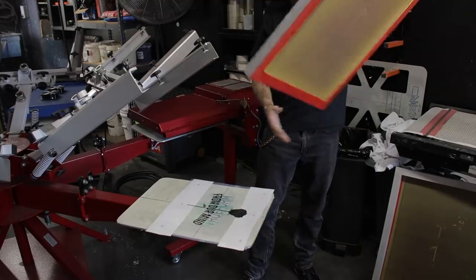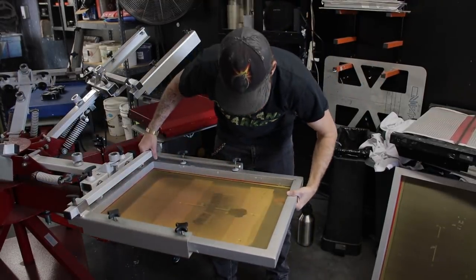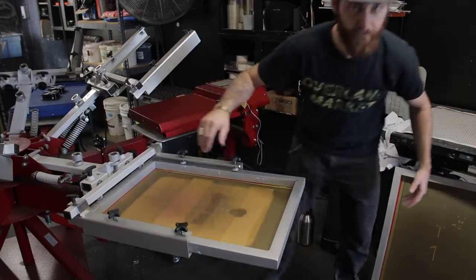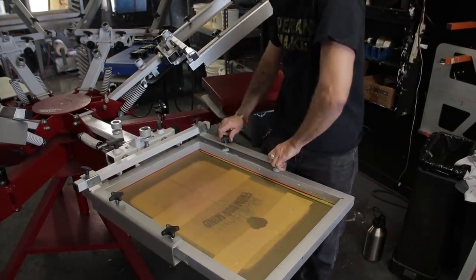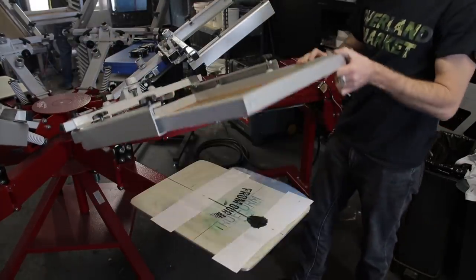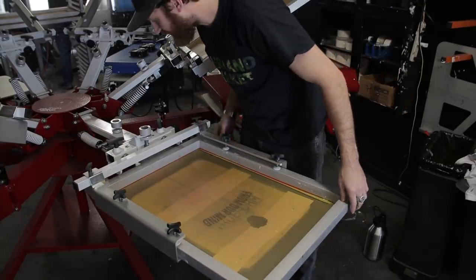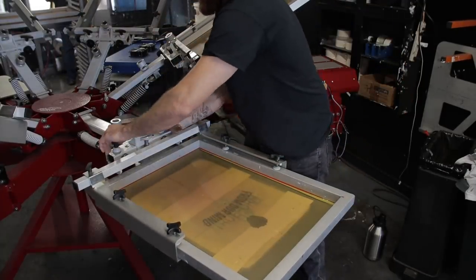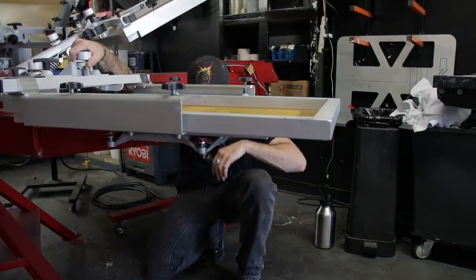Now I'm putting all the screens into the carousel and setting it up. Only after that do I realize I skipped a step because I'm out of practice - I didn't zero out the print heads like you're supposed to, like I tell everyone to do. So what I tell you here is: do as I say, not as I do, because if you do as I do you're going to fail miserably. But I'm loading them all up in there.